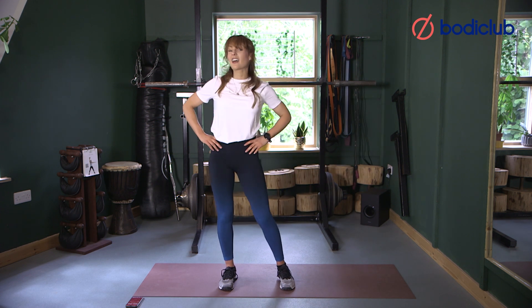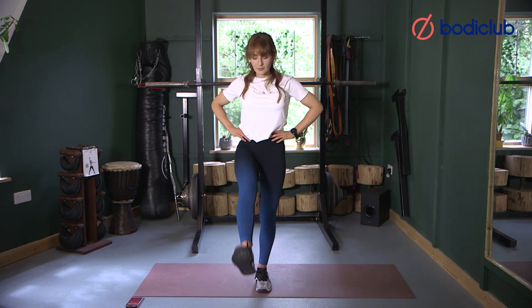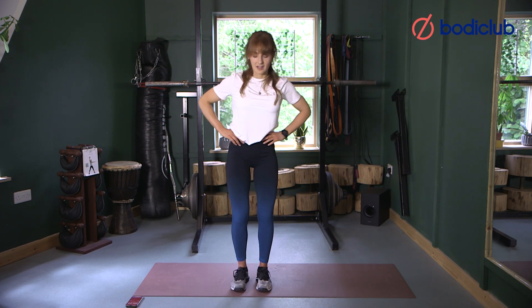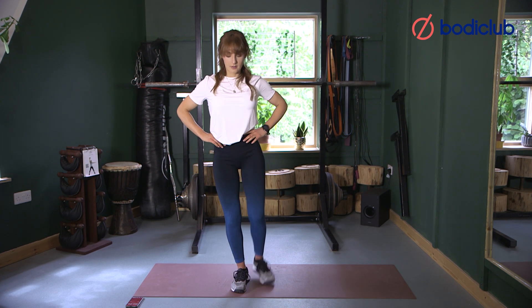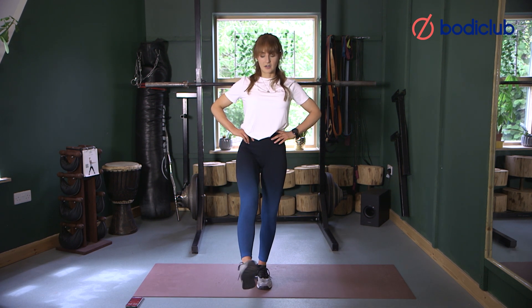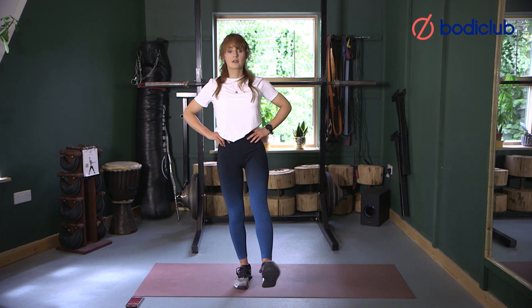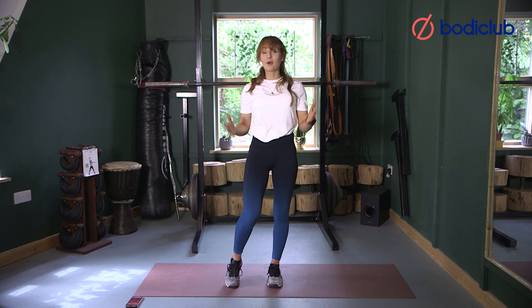We're going to swing our leg forwards and backwards now, balancing on one leg. Do feel free to stabilize on something next to you if you need a little bit of extra stability. Switch sides. Pop that foot in front of you, give me a little ankle roll, making sure everything's moving nicely, one way then the other. Switch sides. Shake it off — fantastic, I'm ready to go, I hope you are too!